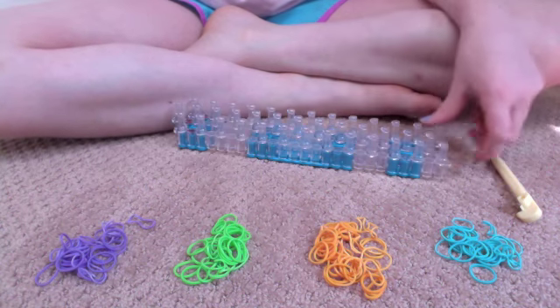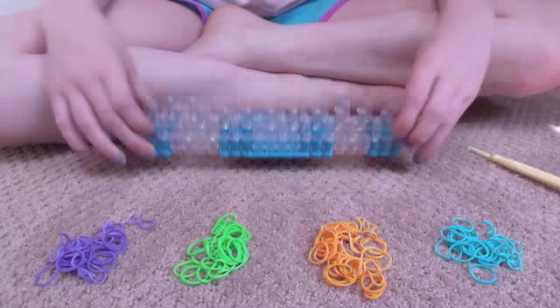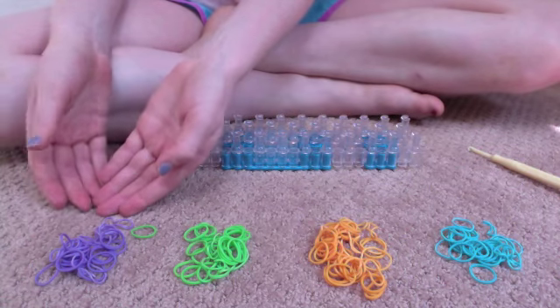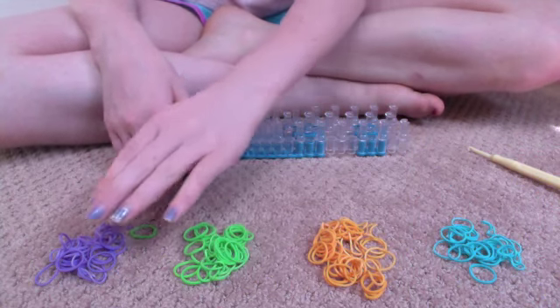What you'll need to make this bracelet is a hook, one loom, and four colors of rubber bands. I chose teal, orange, green, and purple.